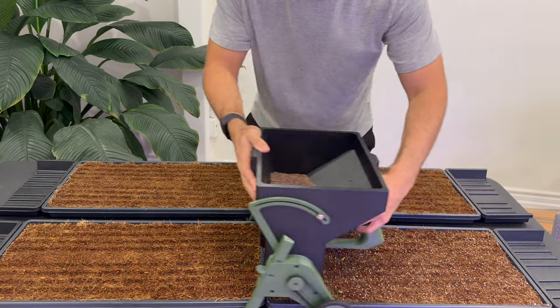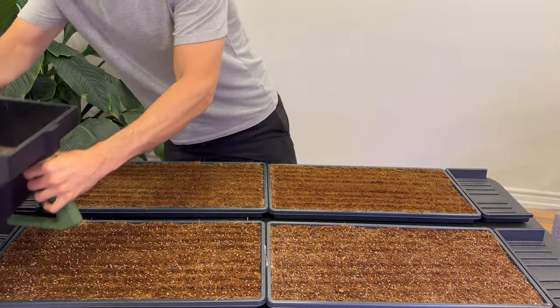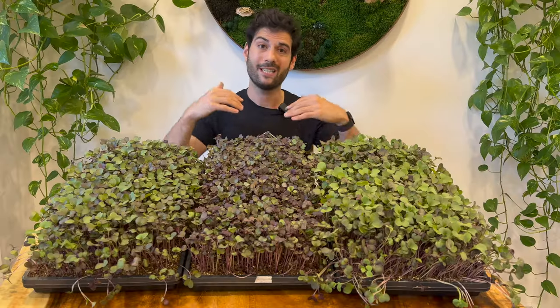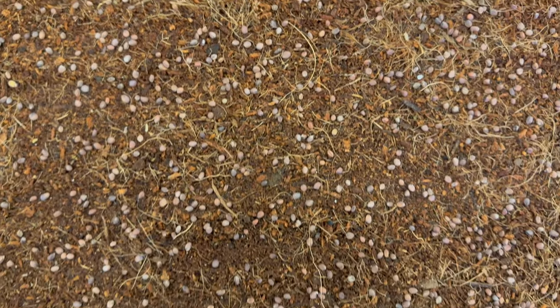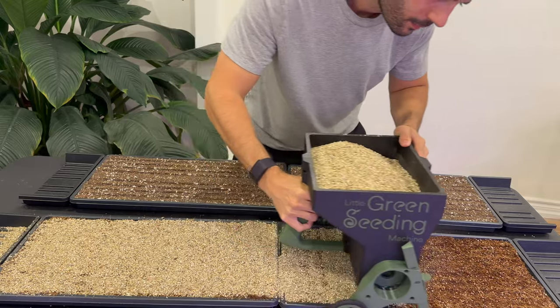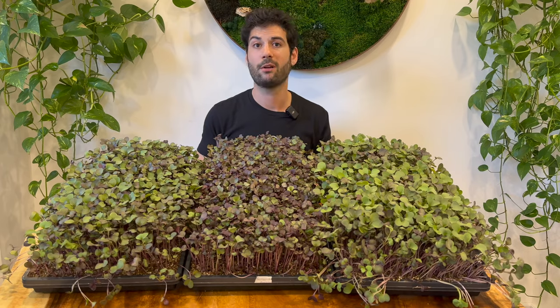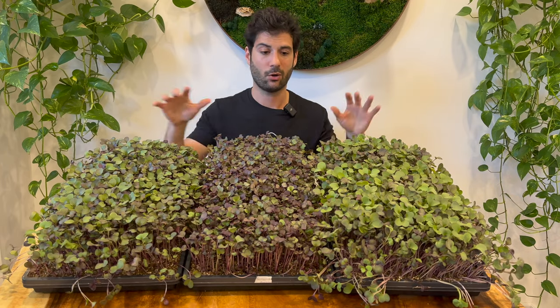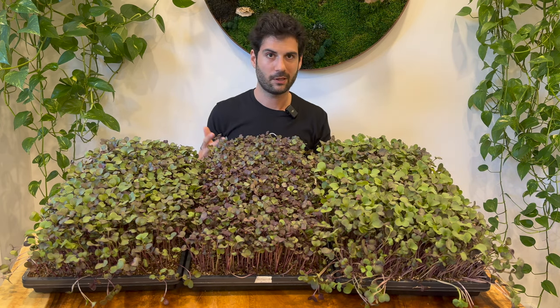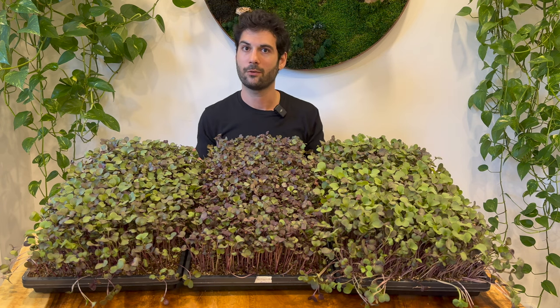All three trays were seeded and top-coated with the little green seeding machine, which makes seeding much more efficient and gives a much more even growth — no spots with too many seeds or too few. It also makes top-coating with vermiculite an absolute breeze. We seeded all three with 21.5 grams of red rambo radish seed, so all three are the same variety, though they've grown very differently depending on the soil.